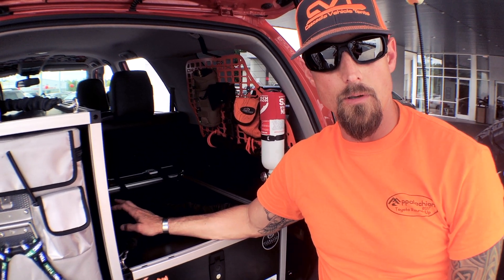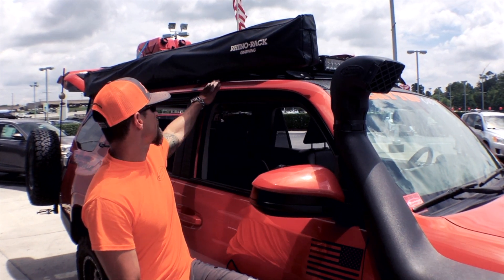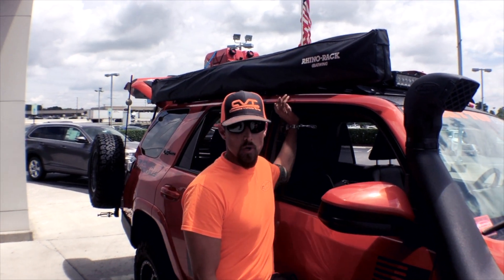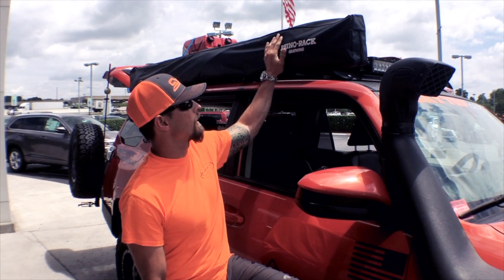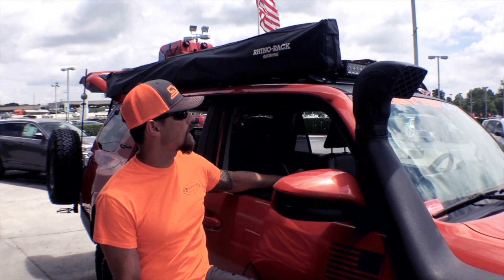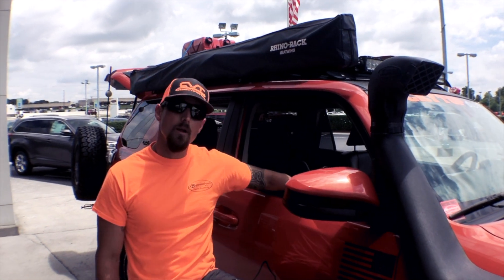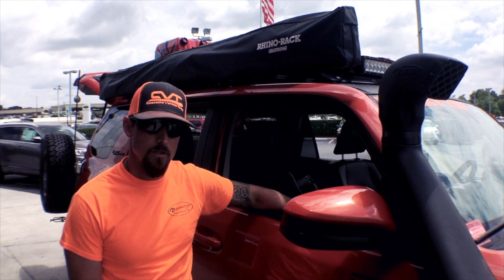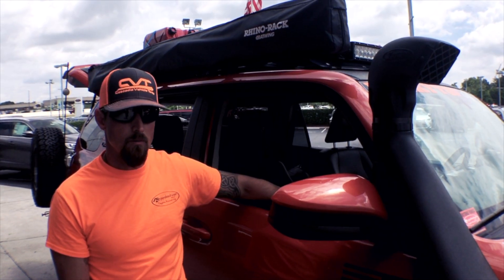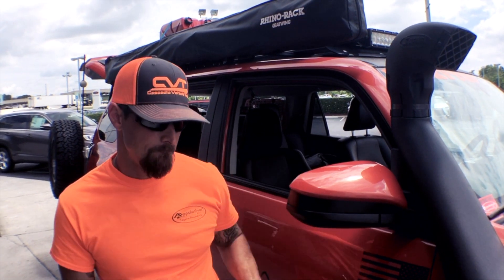I'm running the Rhino Rack Pioneer system with the backbone attachment point, which mounts into the factory connection points on the vehicle — no drilling required. You'll immediately notice I'm running the Rhino Rack Back-Wing 270-degree awning. Rhino Rack knocked this thing out of the park; we've done extensive field testing and we can't break it. Up top I'm running the Rhino Rack dual jerry can holder where you lay the cans down flat — nice and tidy — and the Rhino Rack gas storage bottle for propane on the other side of the vehicle.